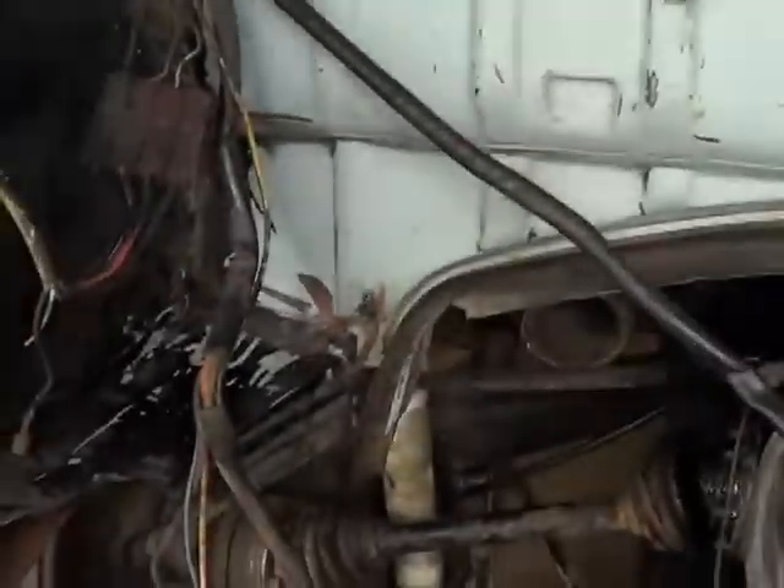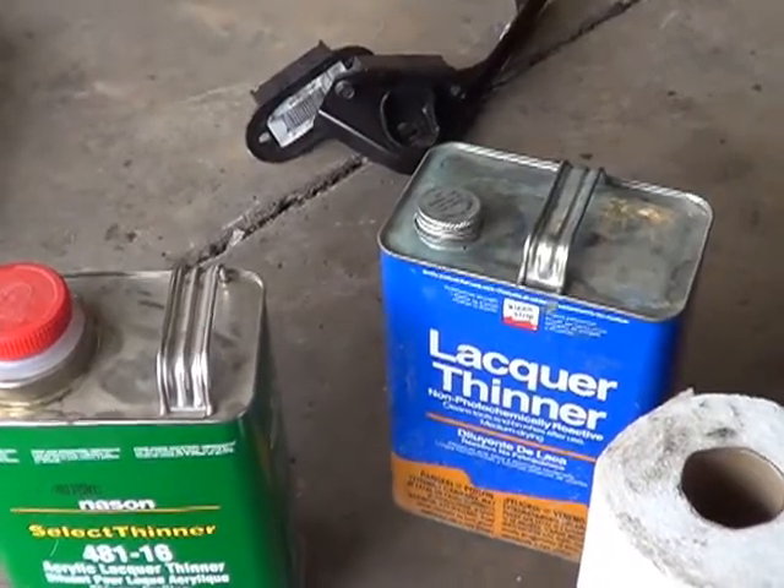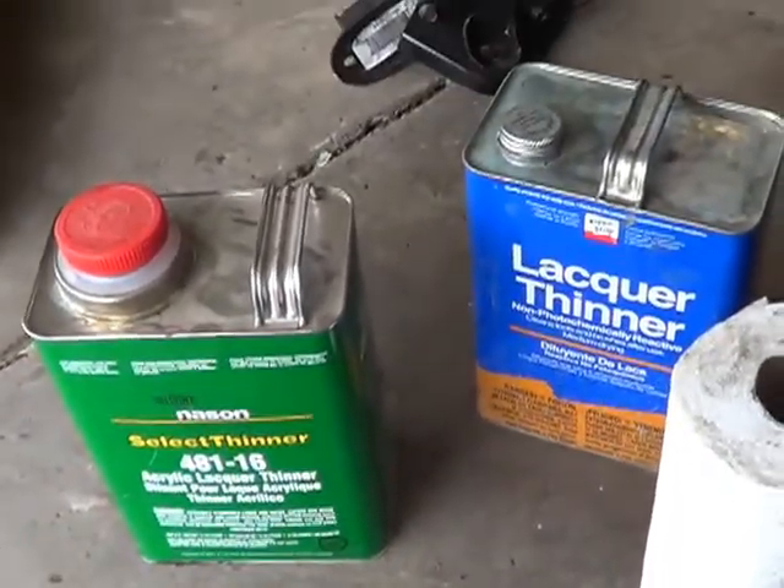I took some lacquer thinner and that got some more of the other layer down off that — does a little bit better on that glue too. I might get out the old paint gun here. It's been a long time.